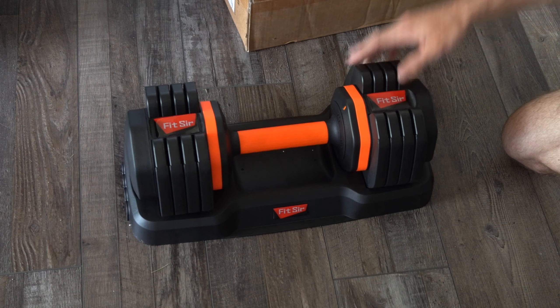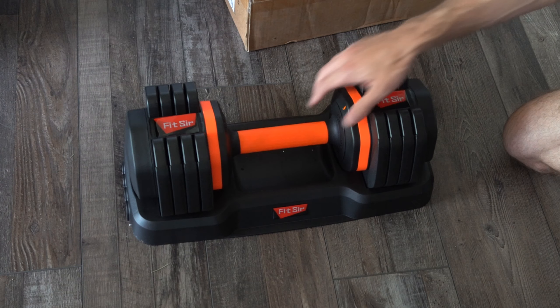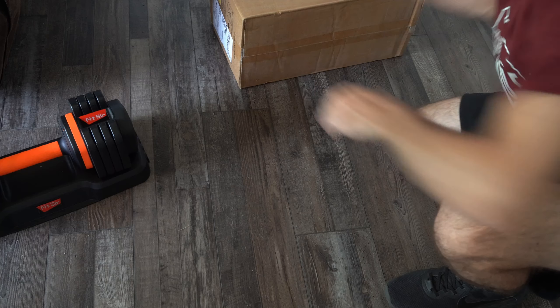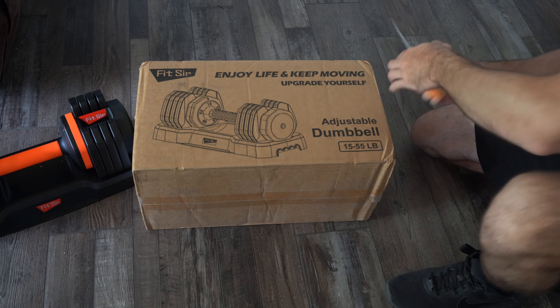Hey everyone, this is Tim from Your Six Adventures. Today in this video, I'm going to be unboxing the adjustable dumbbell from Fitster. And this is actually quite nice — I do like this. This is the 15 to 55 pound version I bought.